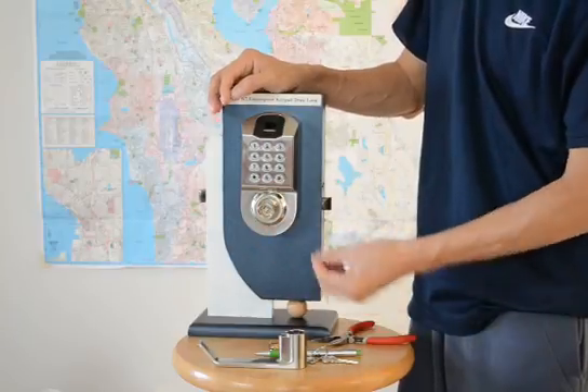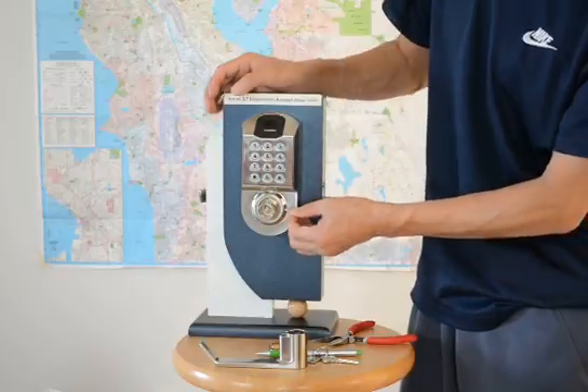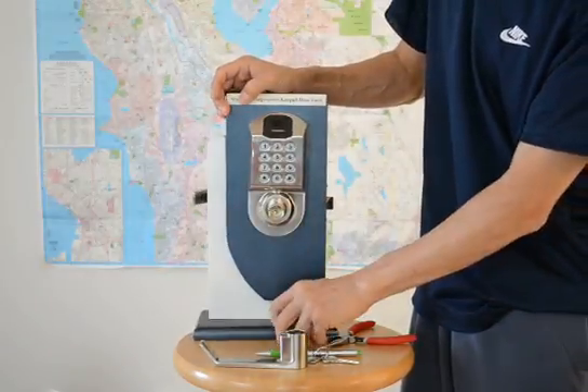Put the pin into the hole. Make sure the big end goes in first. Then put the cylinder into the spindle.